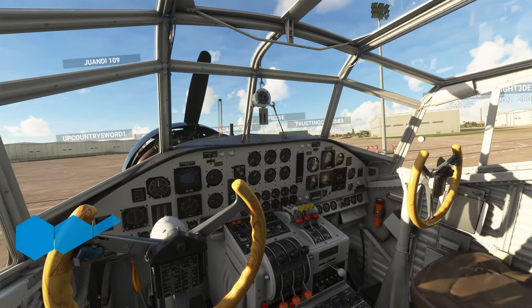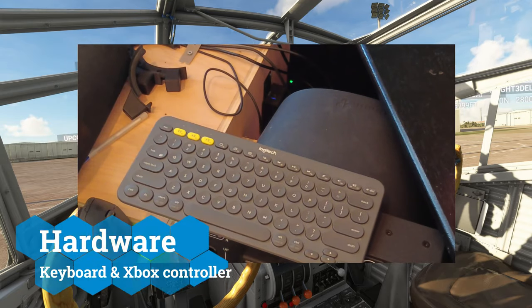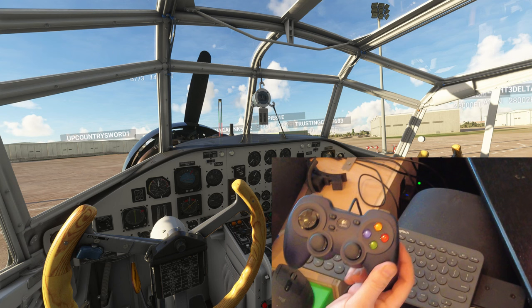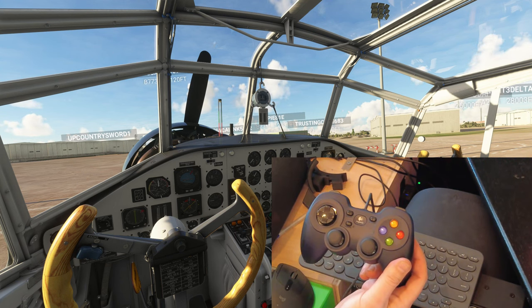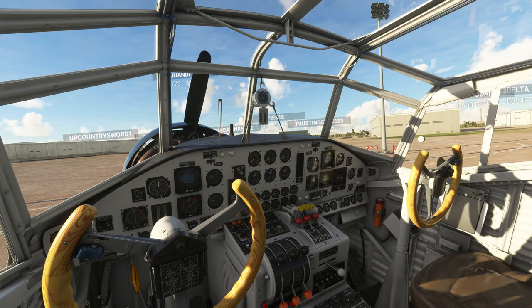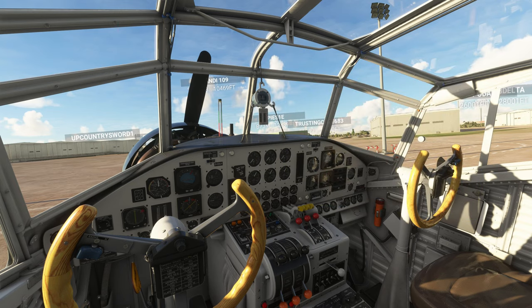To get started, the first thing we're going to need is your keyboard, and the second piece of hardware that I highly recommend is going to be an Xbox controller. The purpose of the Xbox controller is so that we can move the camera around smoothly without any jitters or stutters. And for those of you who fly drones, this is going to make it way easier to operate your drone camera as well as setting up your cockpit views.